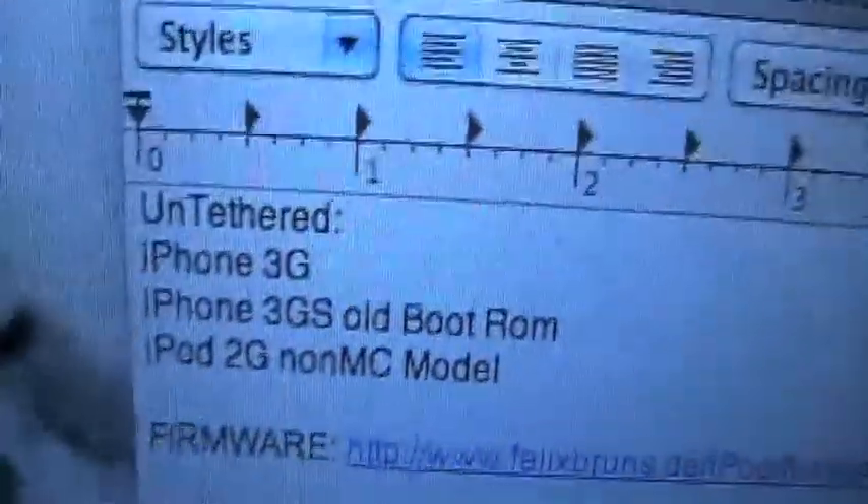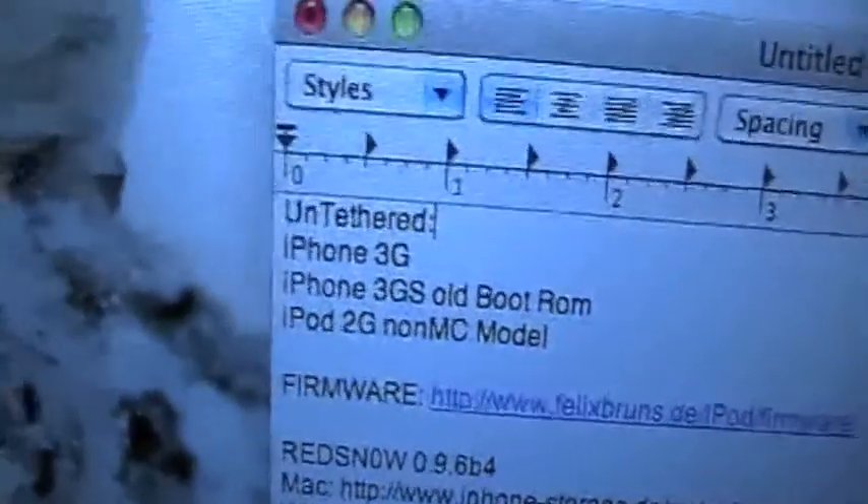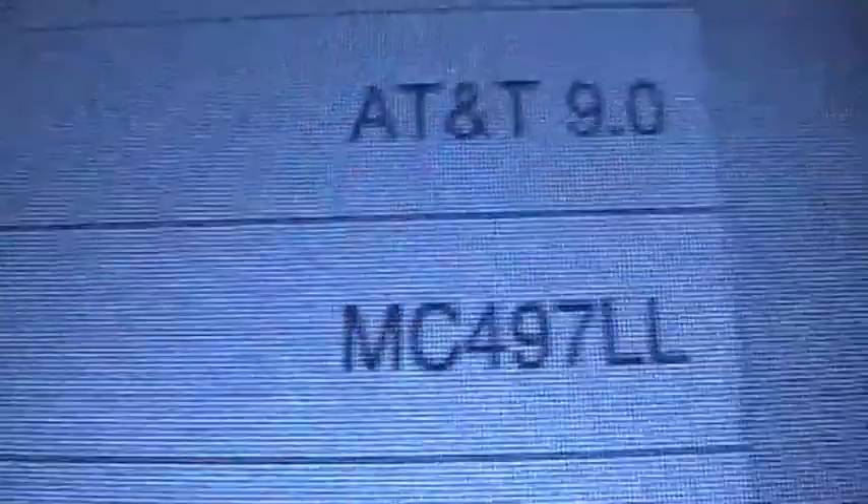I'm doing it on an iPad. All devices are supported — anything that runs this firmware. The untethered devices are the 3G, 3GS old boot ROM, and the 2G second generation non-MC model. I'll show you how to see if it's a non-MC model. I actually found out the iPad is an MC model, which I never knew. You check on their model, and instead of saying MC, it'll say MB, I believe. That's the model that's not tethered.